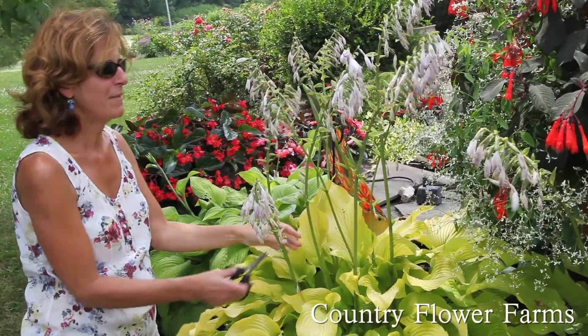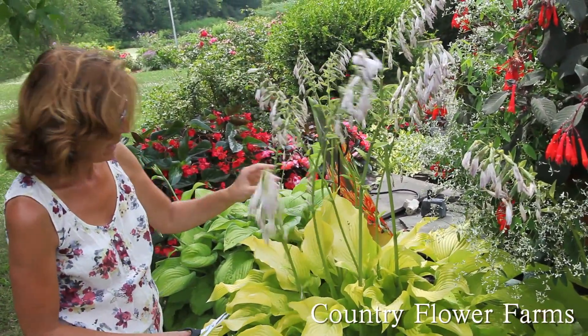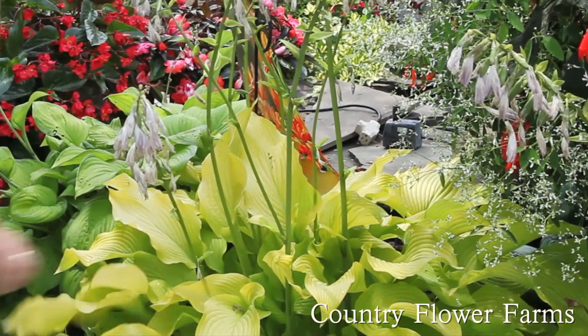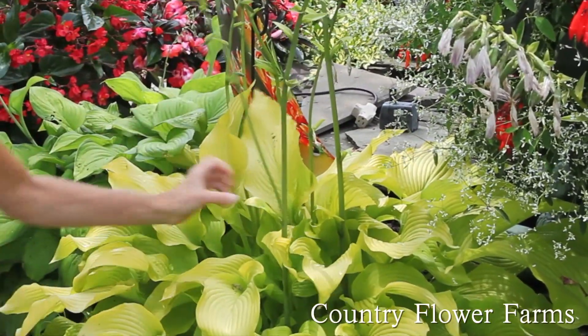Hi. We're out here in the garden today in my hostas. As you can see, the flowers have gone past bloom. So what I'm going to do is I'm going to cut the spikes all the way down. I'm going to clean it right up.